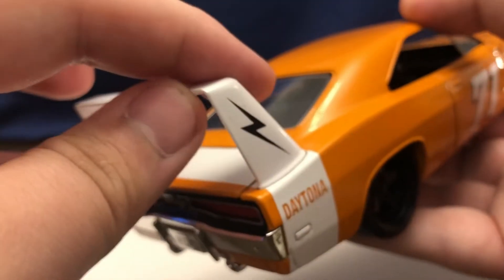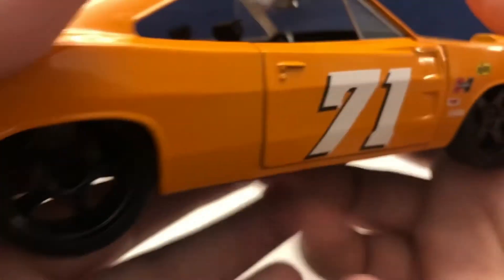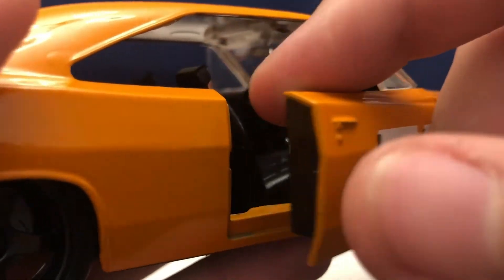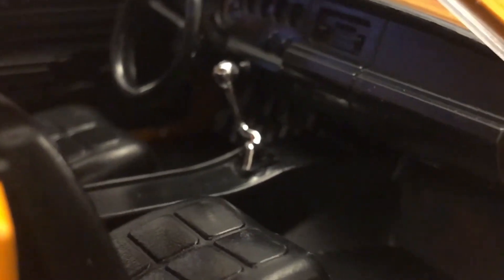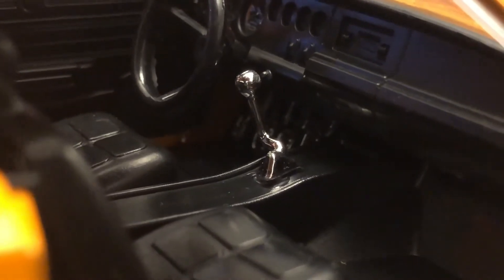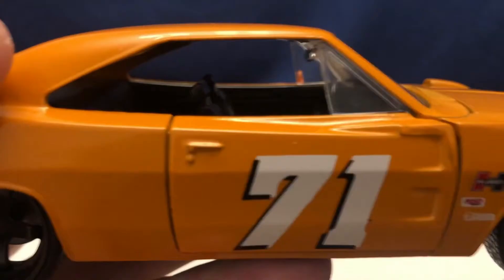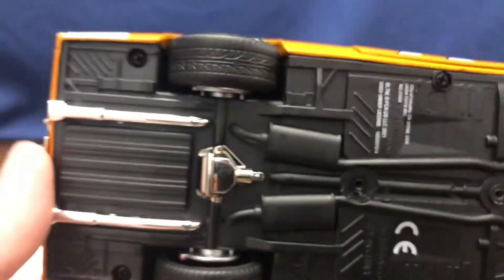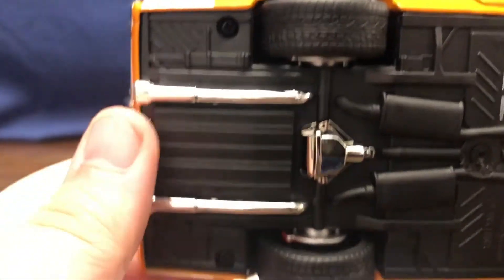The wing is nicely fixed — it is not loose. It's fixed in place, so no worries about it coming off or anything. Looking inside the passenger side of the vehicle, you get a better look at the manual transmission shifter and more of the dash, with everything molded in black plastic. On the other side you can see the chrome exhaust pipes going back to the exhaust tips.